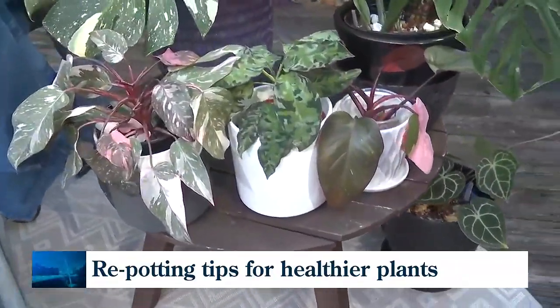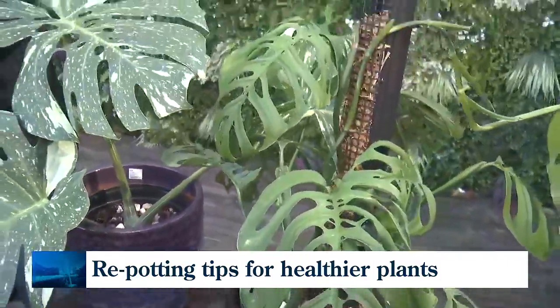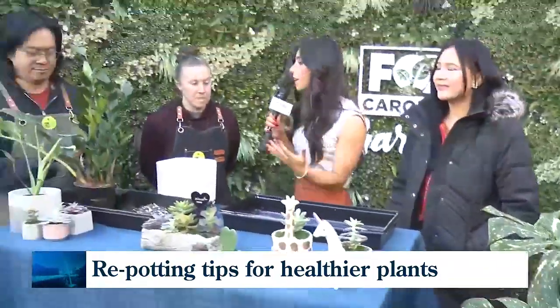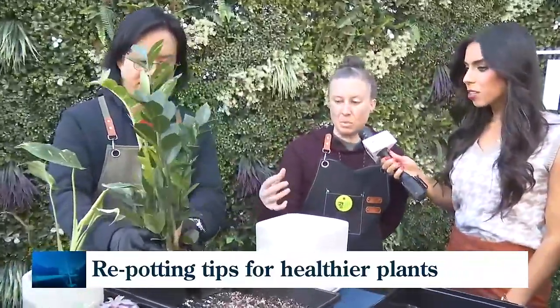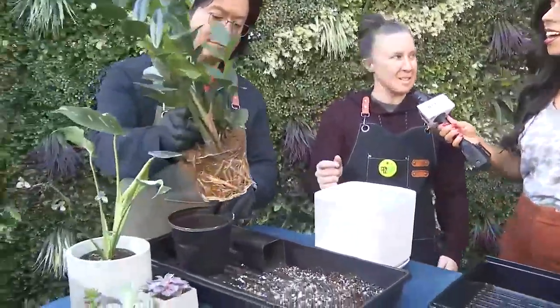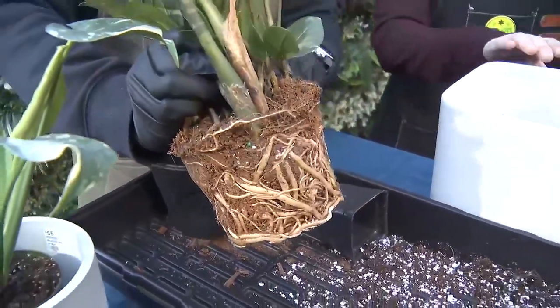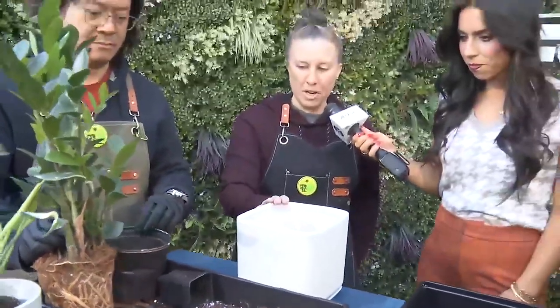You can see some of the different varieties they have in here. This is a good time to repot — so how do I even know my plant is ready for such a change? Typically, you want to look if the plant is root bound. If it's exploding out of the pot, that's a good sign it needs to be in a new pot — too big for its britches. When you upsize, you want to go up two to four inches.